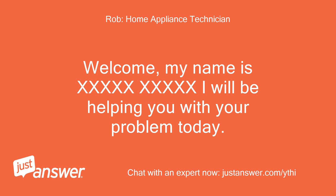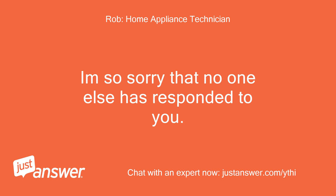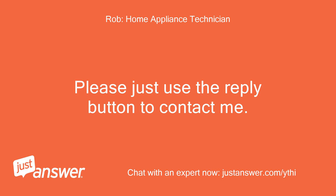Welcome. My name is [name redacted] and I will be helping you with your problem today. If anything isn't clear, please just ask me. I'm so sorry that no one else has responded to you. Apologies for my delay in replying — I only just came online and saw your question. Are you still looking for help with this? Please just use the reply button to contact me.